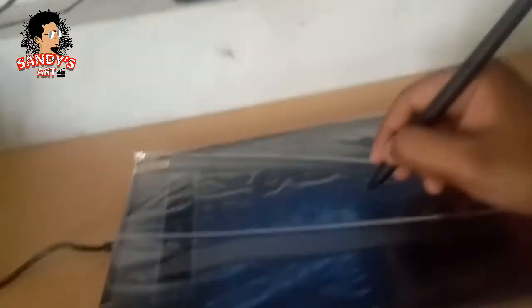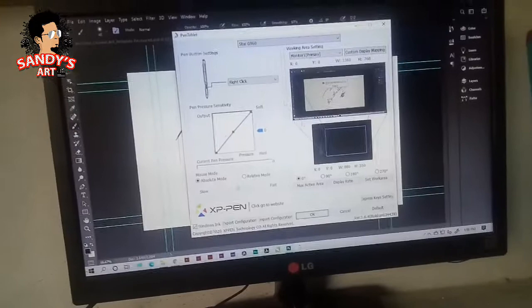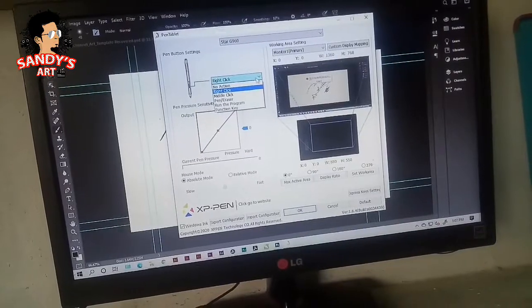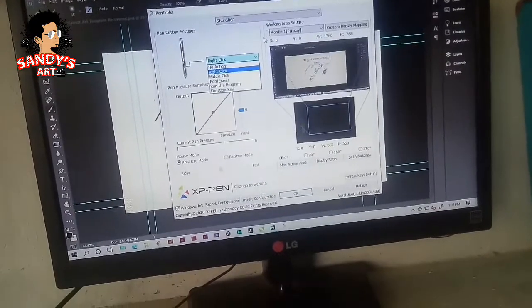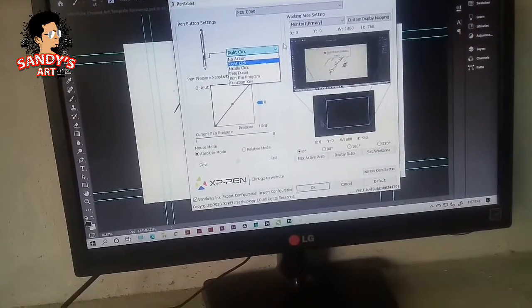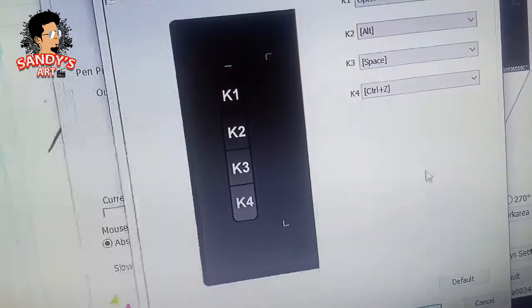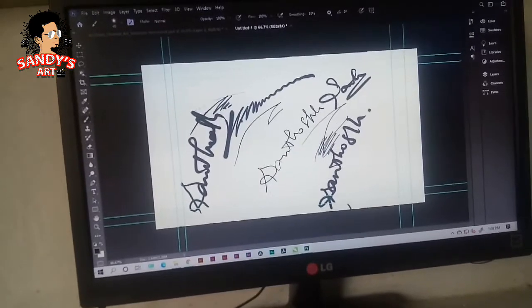Our Photoshop is open. Here we will see what we are going to do — we have options. We will install the same application. This is a right-click, so there is an option. If we see the cursor move, we will move the pen tool. No action, middle click, pen, eraser — we will use pen eraser. You can use the default keys: K1, K2, K3, K4. This is what we are doing in a digital process.